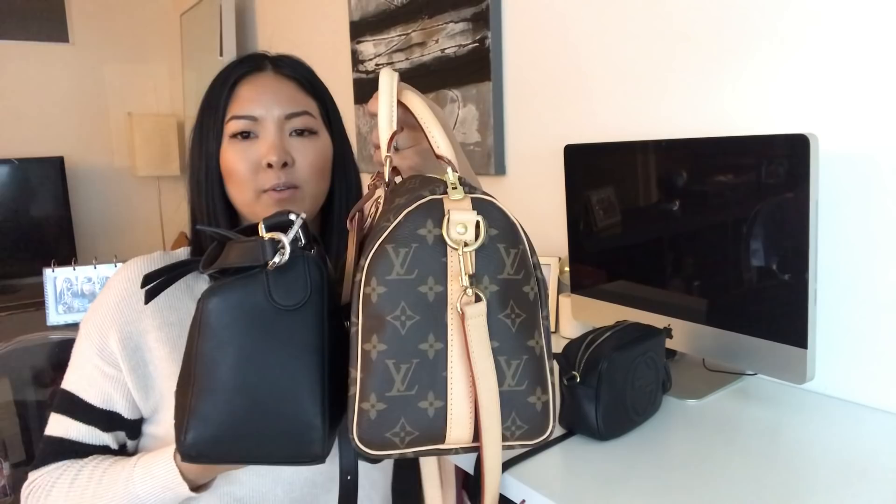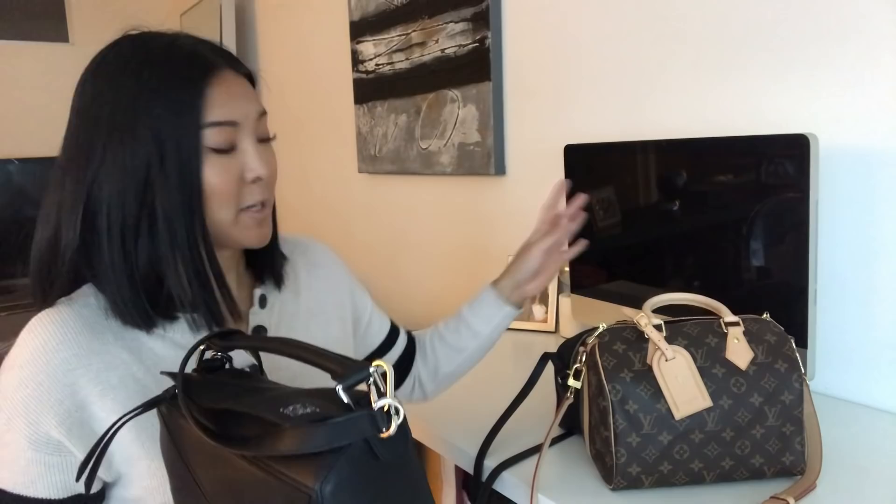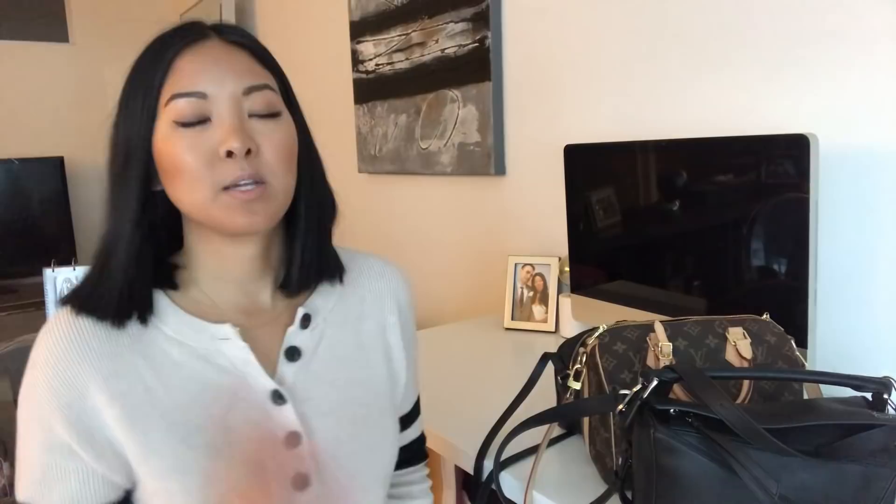For the size comparison, the Speedy is a little bit taller and definitely wider than the puzzle bag, though lengthwise they're about the same. I'm actually surprised everything fit into the puzzle bag. A shoutout to Stephanie G who watches my videos and requested this comparison between the two bags — thank you for always watching and commenting!